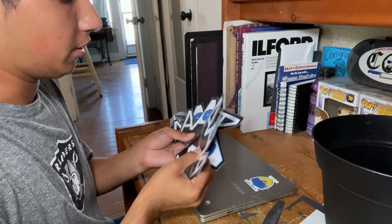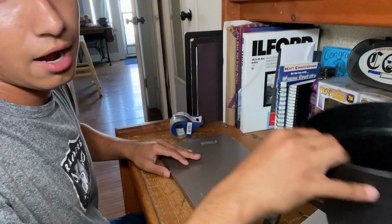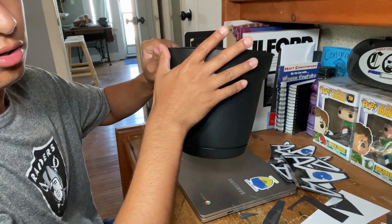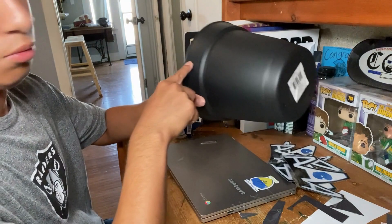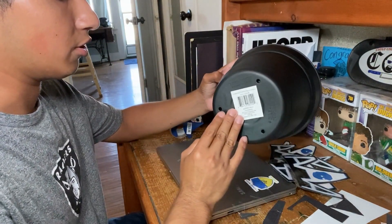All right, I'm done laminating all four of these logos. Now I have to figure out how I'm gonna cut this part off — I just want this part, or at least these two separated. I just need to figure out how I'm gonna do that.